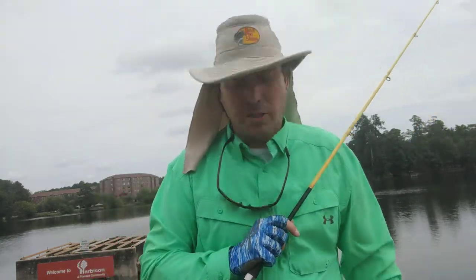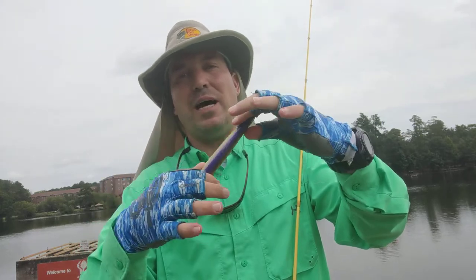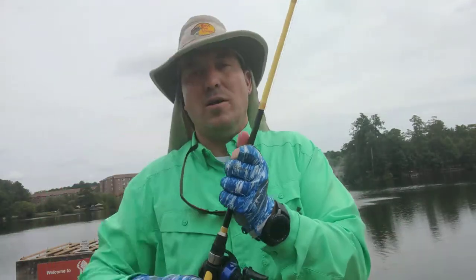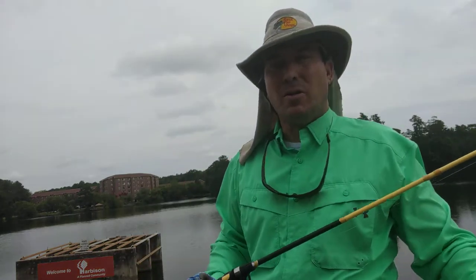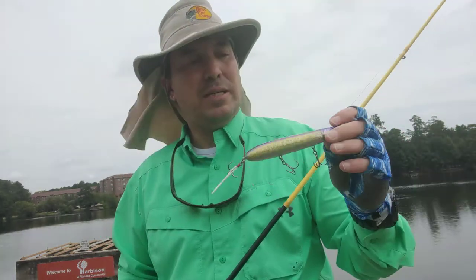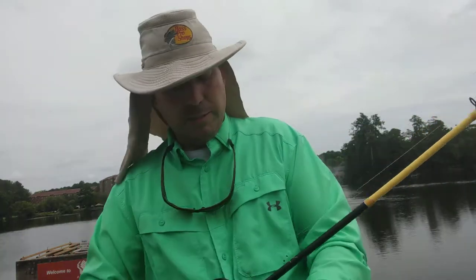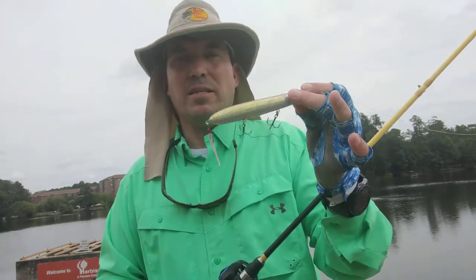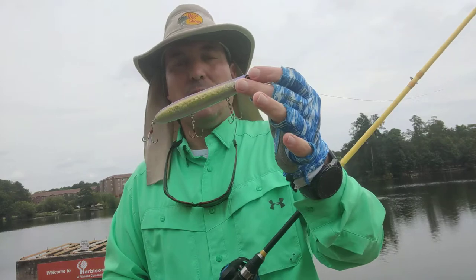Hey guys, Brantley here again with 30 Minute Fishing. Today I'm coming to you to talk about this little bait right here. This is the famous IMA Little Stick. As you can see, there's a little small lake here behind me. I just came here, had a little bit of time to kill. This thing is awesome — this is the bait that won the FLW Cup on Lake Murray last year.